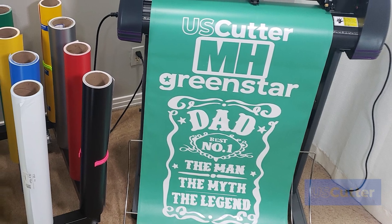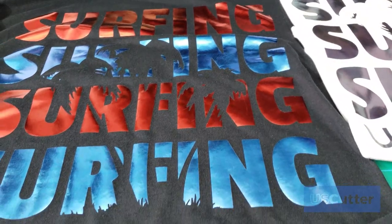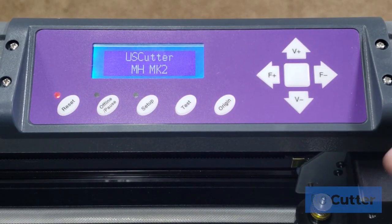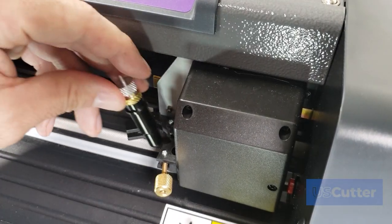Learn about the most common types of materials used with your MH and how to get the most out of them and run your MH Vinyl Cutter like a pro. We also talk about machine setup, driver installation, and how to properly set your blade depth.